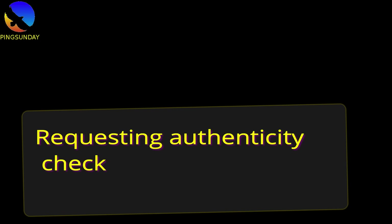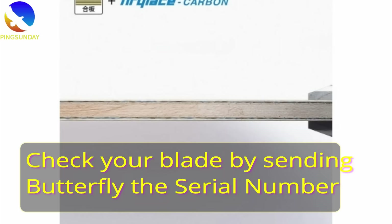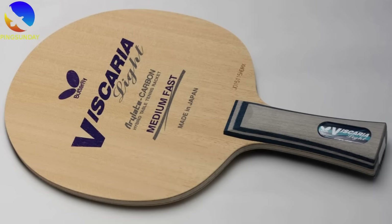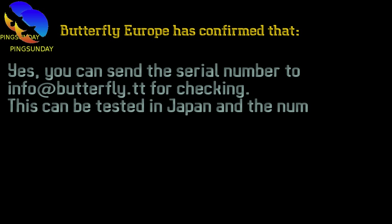Requesting an authenticity check: you could send an email to Butterfly America or Butterfly Europe, provide the serial number, and request an authenticity check. Or you could message them on Facebook — some players verified their Viscaria authenticity that way. Butterfly Europe has confirmed that you can send the serial number to info@butterfly.tt for checking. This can be verified in Japan, as every Butterfly product has its own unique serial number.